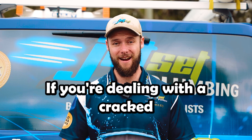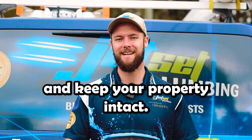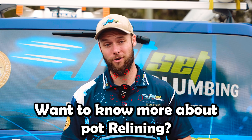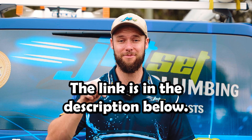If you're dealing with a cracked or blocked pipe, give us a call at Jet Set Plumbing. We'll walk you through your options and keep your property intact. Subscribe for more plumbing tips and solutions, and hit the like button if you found it helpful. Want to know more about pipe relining? Head over to Jet Set Plumbing — the link is in the description below.